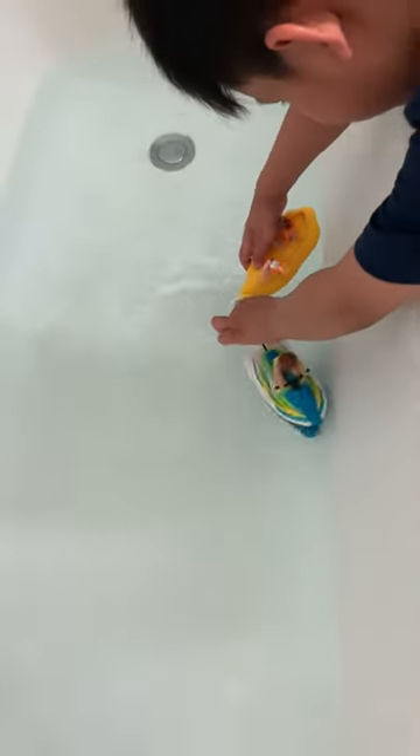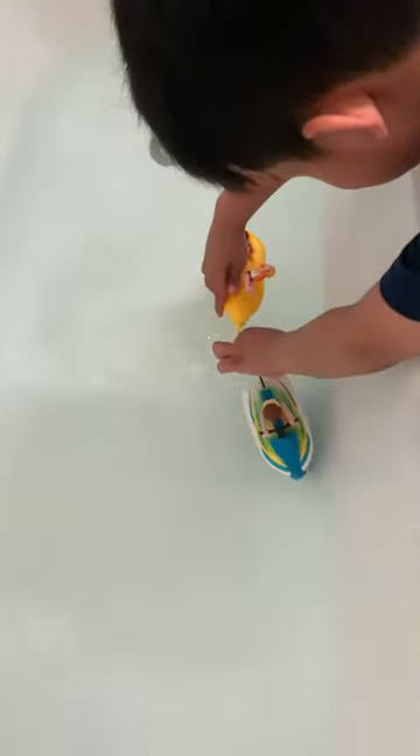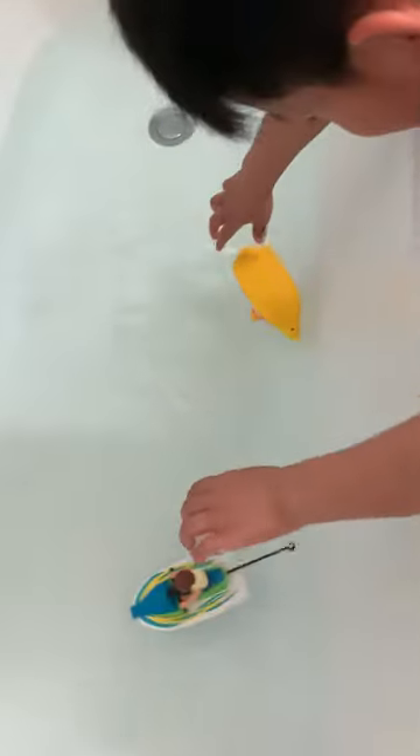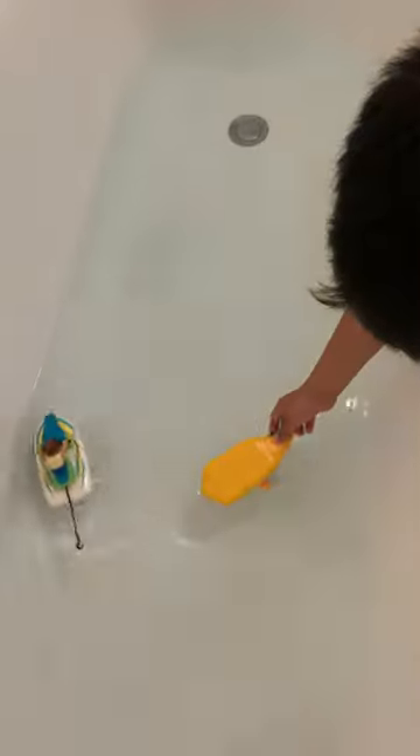Oh no! I don't see much — oh no, she fell off! Oh no, he just fell off like that!